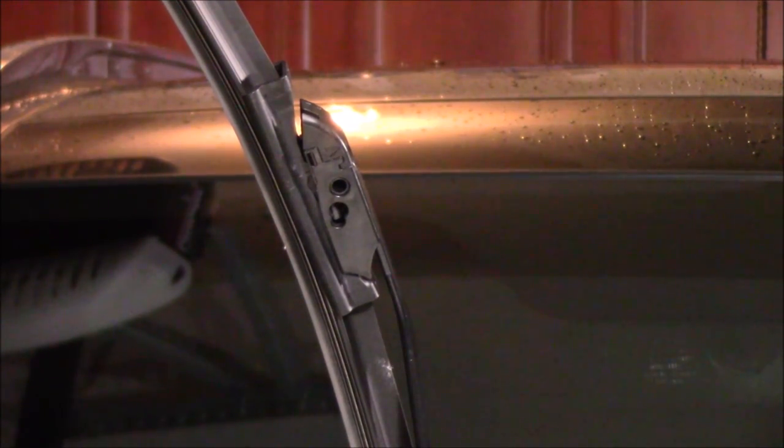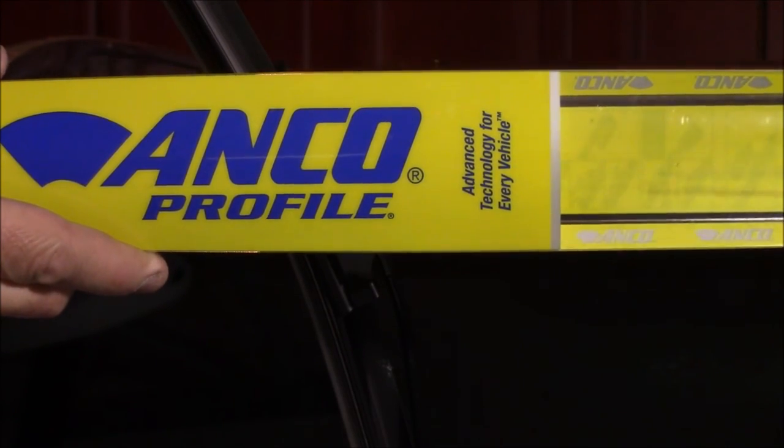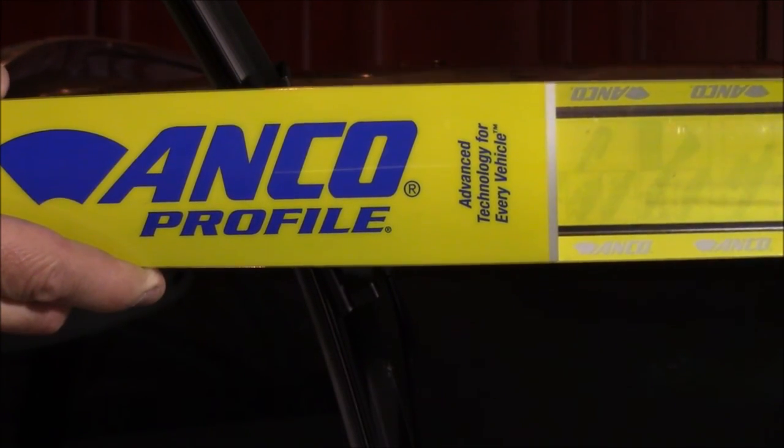And that's how you install the Anko Profile Beam Wiper on a Kia Sorento 2014. That's it for my video — thank you very much for watching. If you liked this video and it helped you out, click on the like button right down here. If you wish to subscribe to my channel, click on this link up here and that should subscribe you to the Richard Lloyd or Richard Lloyd USA channel. Again, thank you very much for your time and watching.